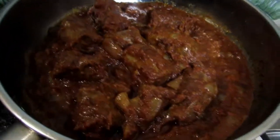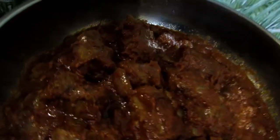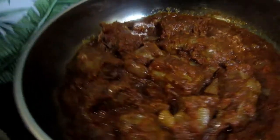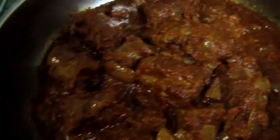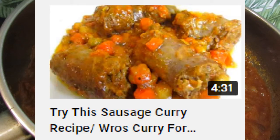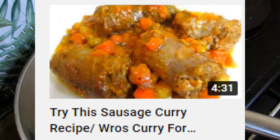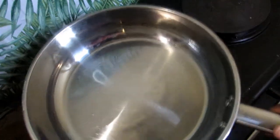Hi guys, welcome back to the channel. In today's video I'll be making boerewors stew — a sausage stew — and this is one of my favorite recipes. It is quite easy. I have a similar recipe on the channel, a sausage curry, which you can check via the cards below. It's quite delicious and quick, just like this one. So let's get into it.